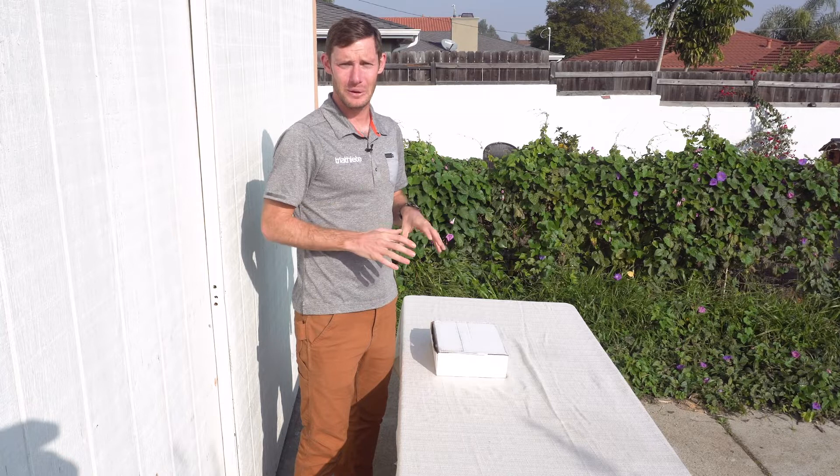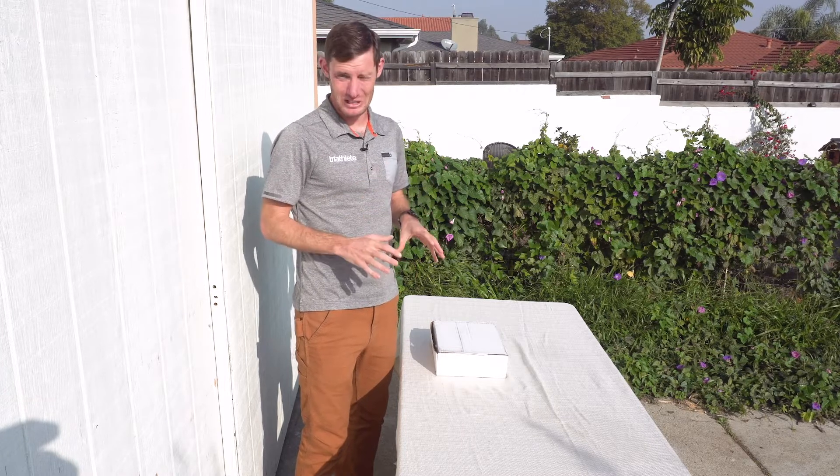Hi, this is Chris Foster, Senior Editor of Triathlete Magazine. We're here today to take a look at a brand new product from Quintana Roo, their HydroSpeed Speed Suit.